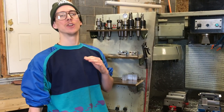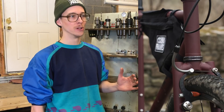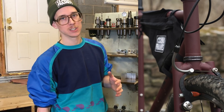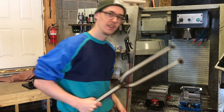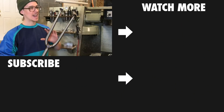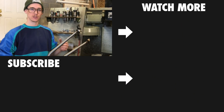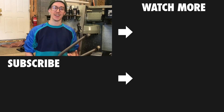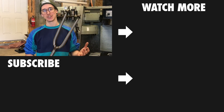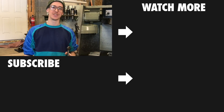I want to do another video talking about segmented forks — the five tube fork. I think they're really cool and they come with their own considerations and challenges, so I'll talk about that at some point. Subscribe and we'll see you on the next video.